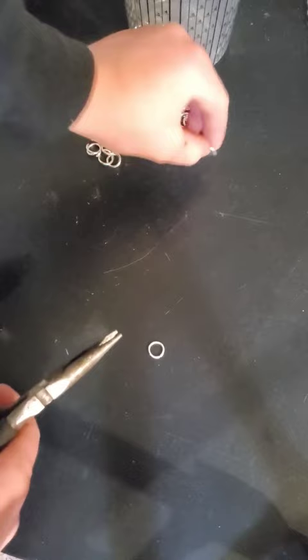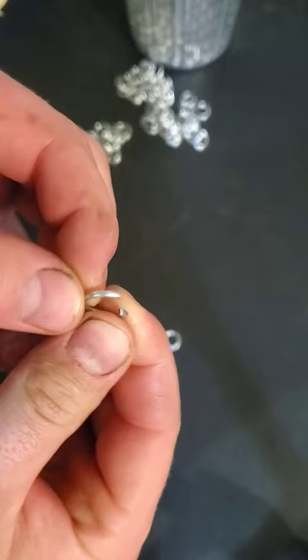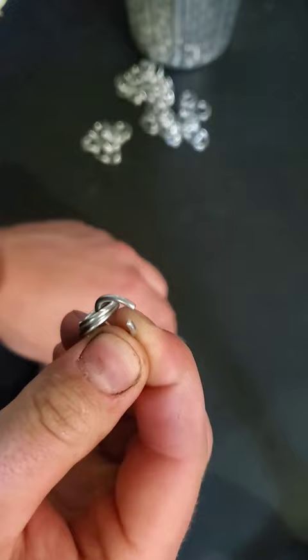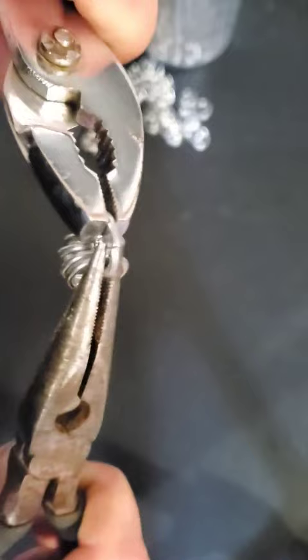This is how you make 4 to 1 European chainmail. To start, we close four of our 16 gauge rings. Then, taking one open ring, we slide the four closed rings onto it. Shutting the open ring will leave us with one link for our pattern.